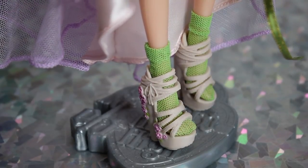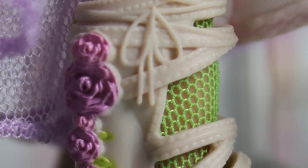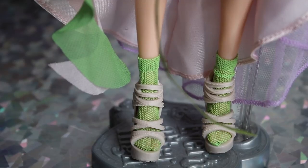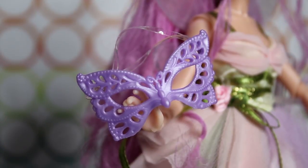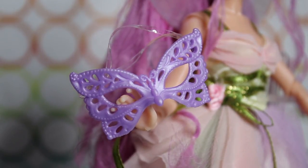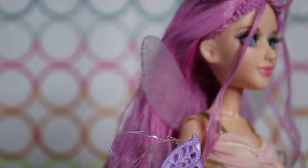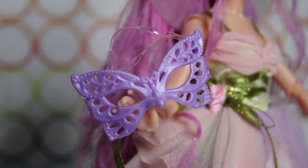For her shoes, she has these really cute strappy beige sandals with little pink flowers molded and painted on the side. She has really cute fishnet lime green socks underneath — we love doll socks. Not high fashion in real life, but it looks great here. This is the masquerade mask that Ember comes with — a super cute kind of glossy lavender color, shaped like a butterfly. This is, in my opinion, maybe my favorite mask of the set, which makes me doubly bummed that it's kind of awful getting them on these dolls.